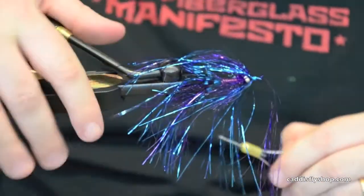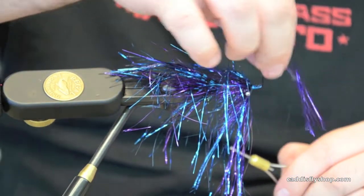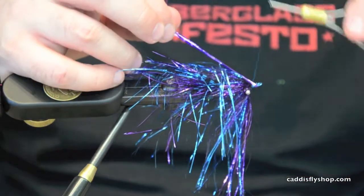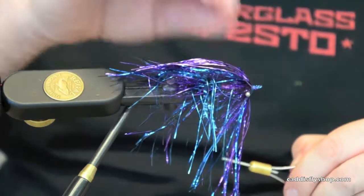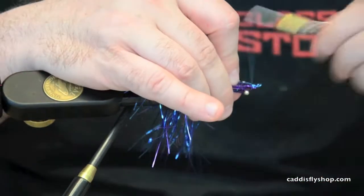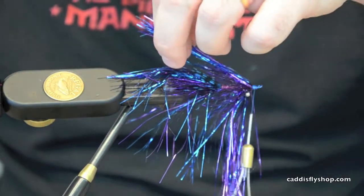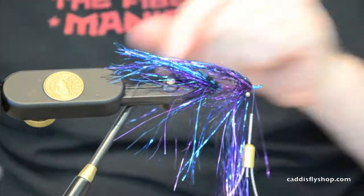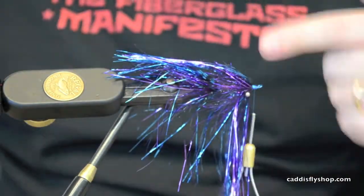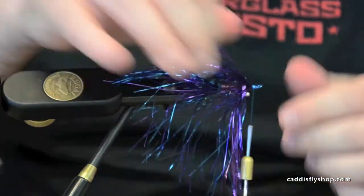Does the brush in this fly cause that material to flare? Does it stand it out pretty well? It does. And the nice thing is you're using flashabou — if you've ever fished a fly that's got a lot of flashabou in it, when you put it in the water, the flashabou is actually the last thing to sink. It likes to ride up above the fly. So I've made sure that the material isn't able to wind around the hook.